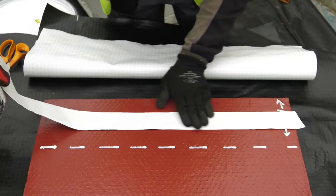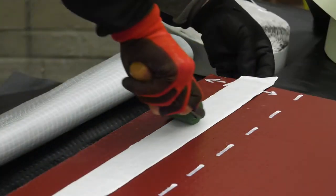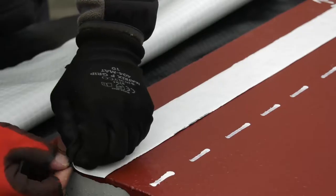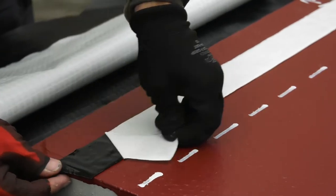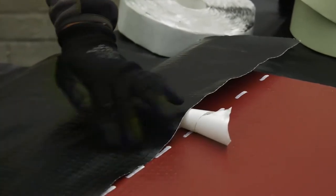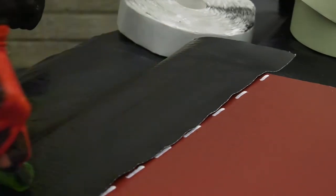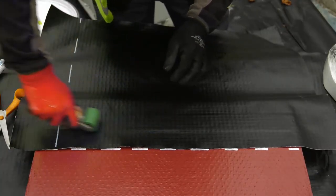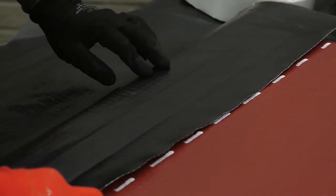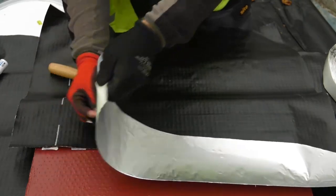Ensure the joint on both the LGB and sheet membrane is clean and dry. At the midpoint between the edge and the measured 100mm, place and seal the Memtec Gas Tape 50 to the LGB. Apply pressure to the tape using a seam roller. Carefully remove the backing paper from the tape. Now overlay the edge of the sheet membrane to the required minimum 100mm overlap. Press firmly onto the sealing tape and then, using a seam roller, firmly seal the membrane to the tape and LGB. Test the joint to ensure a good continuous seal. Once checked, and to minimize risk of the joint being damaged, apply the Memtec Gas Over Tape 150 over the joint.